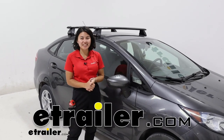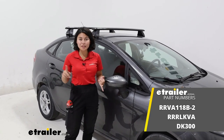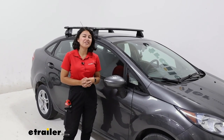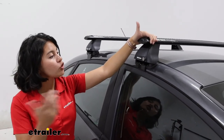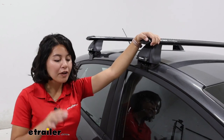Hey everyone, it's Evangeline here at E-Trailer and today we're taking a look at the Rhino Rack roof rack with the 46-inch long Vortex bars, the 2500 feet for naked roofs, as well as the custom fit kit for your 2019 Ford Fiesta sedan. The Fiesta comes in different sizes and shapes — what we have here is the four-door sedan. If you need extra space for cargo or want to carry accessories like a kayak, roof box, or roof basket, you first need a roof rack system. This is the system from Rhino Rack — a sporty, rugged system with integrated locks and a custom fit kit for your vehicle.